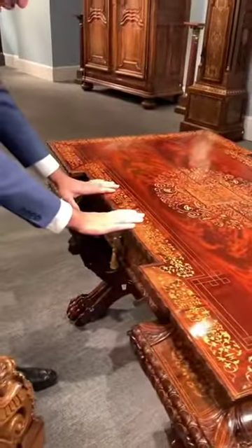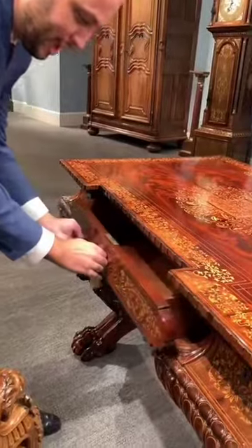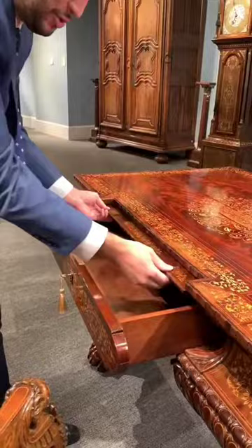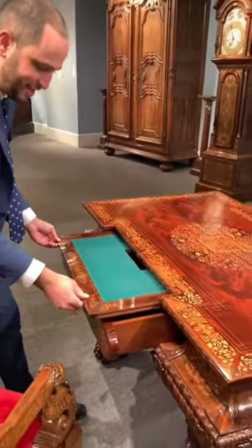Then we move to the actual drawer here. When you pull it out and press the hidden mechanism in here, you have your writing area.